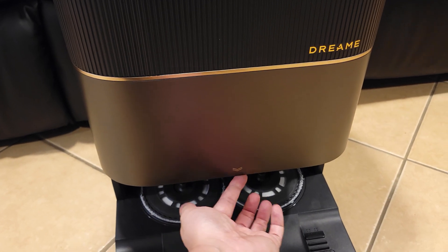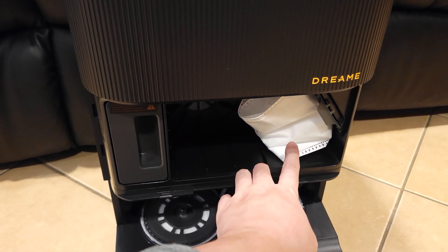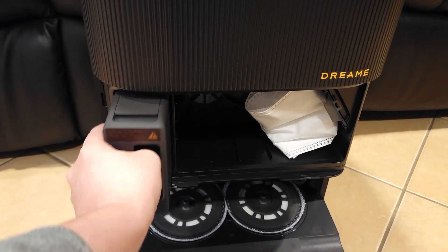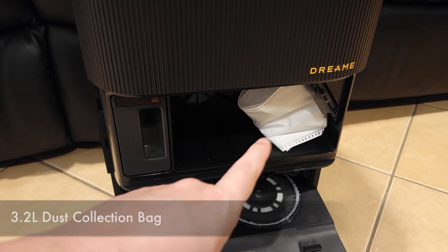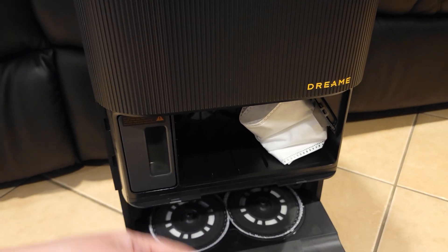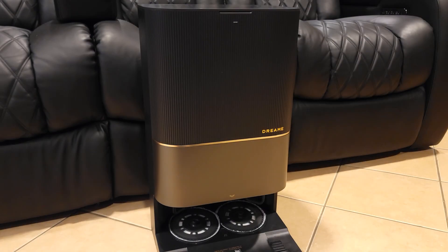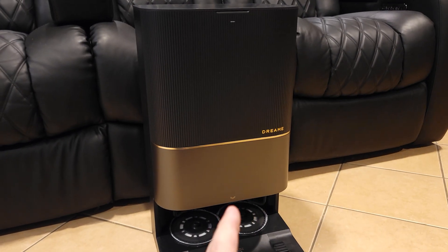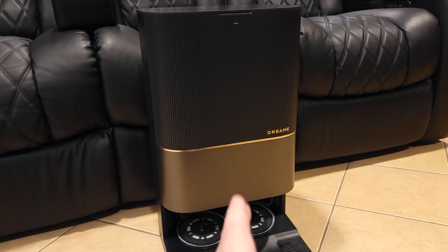Right here at the bottom, you just lift up where this little arrow is at and this opens up where you have your dust collection bag and then your detergent reservoir as well. This is a 3-point liter dust collection bag which stores up to 100 days of debris, so essentially you only have to change this out about 3 times a year.